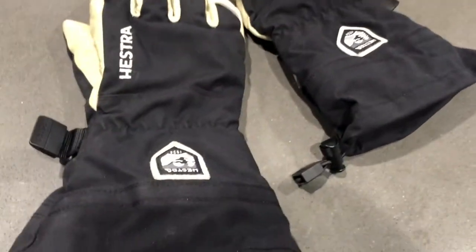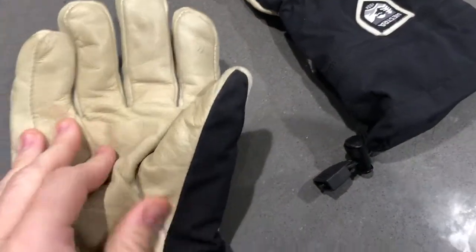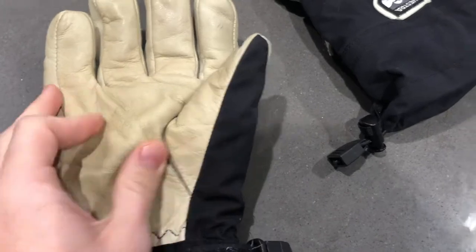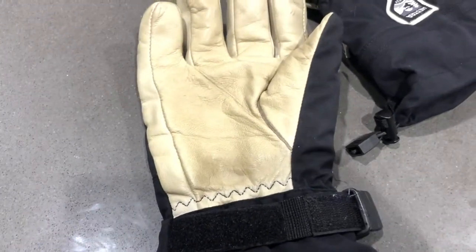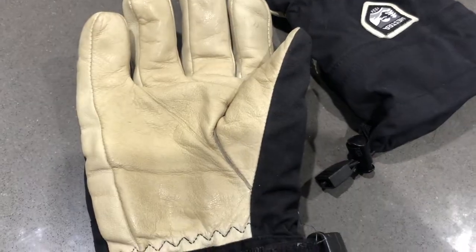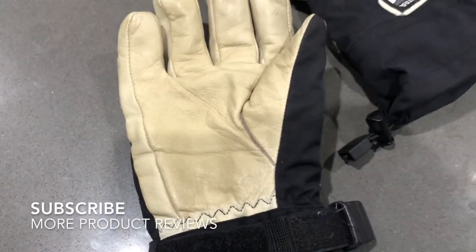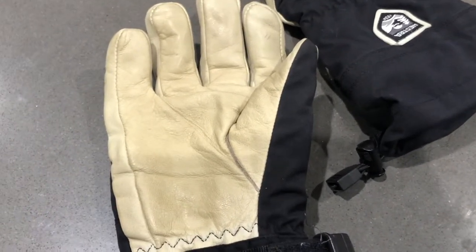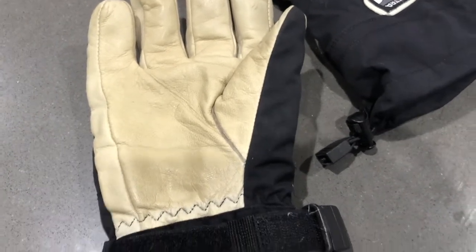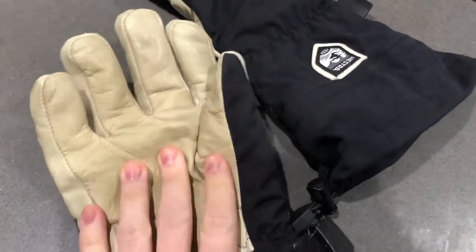There are quite a few different materials on here. The main glove material is leather — really tough, almost like worker gloves. That's leather in general: when you get something that's true leather it's going to last a very long time, which was one of the things that really drew me to these. It's also got a good grip and is still nice and flexible, so it really has the best of both worlds.